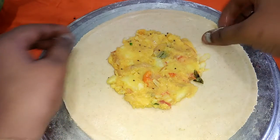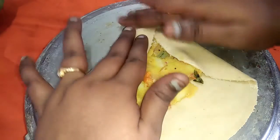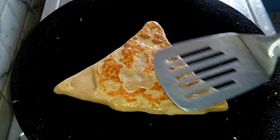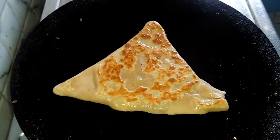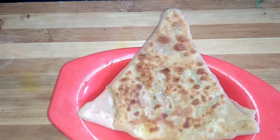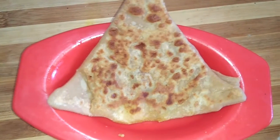Now we will add samosa to the shape of the samosa. This is a healthy recipe for the kids.